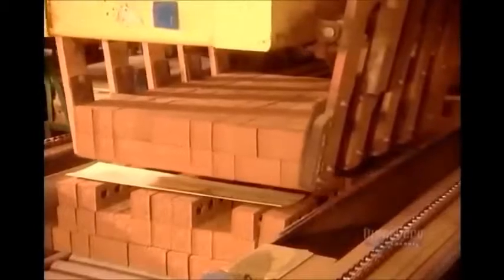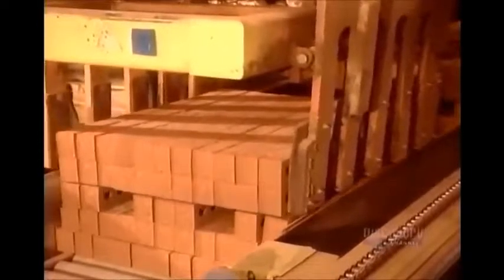Once the batch gets the okay, they stack the bricks into cubes of five to six hundred. Each brick weighs five and a half pounds, so each cube weighs in at about a quarter ton.